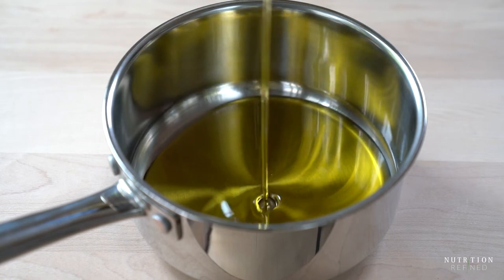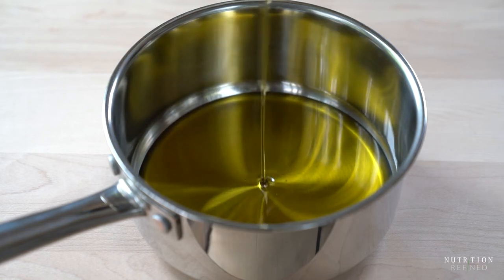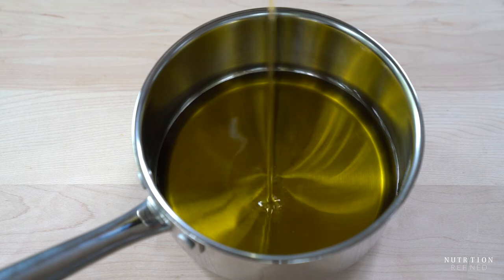Add the oil into a saucepan together with a couple of cloves of garlic and a few sprigs of fresh rosemary.